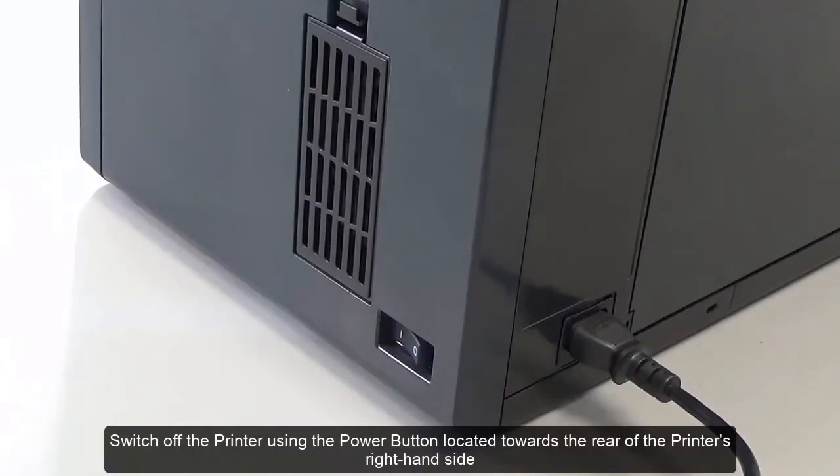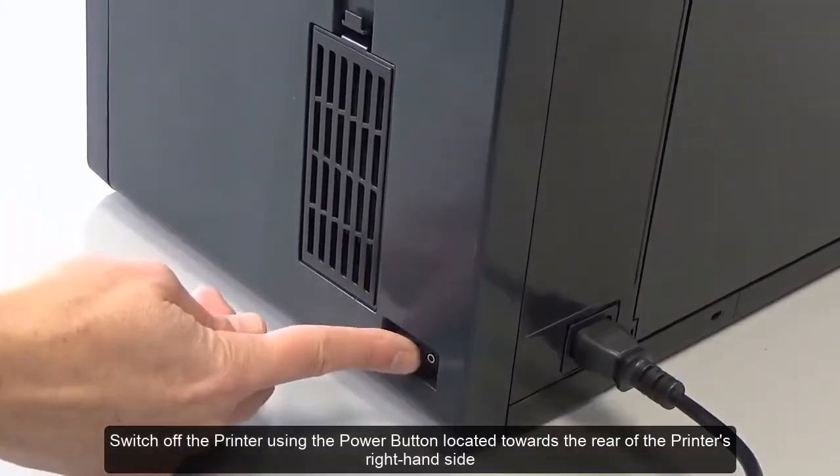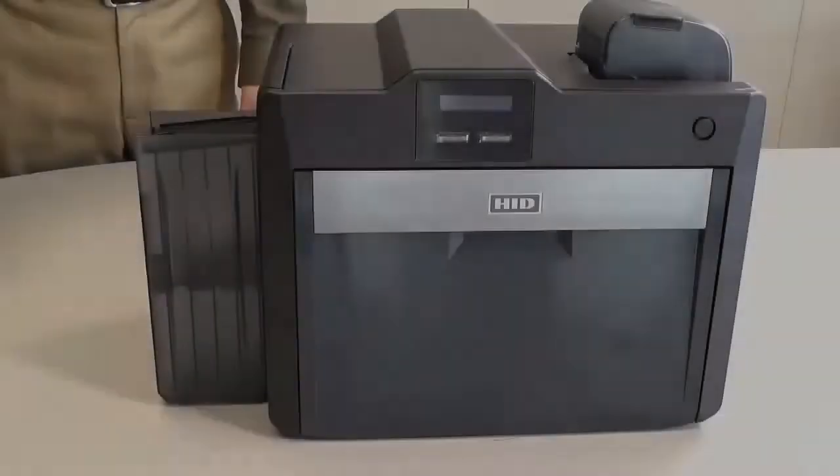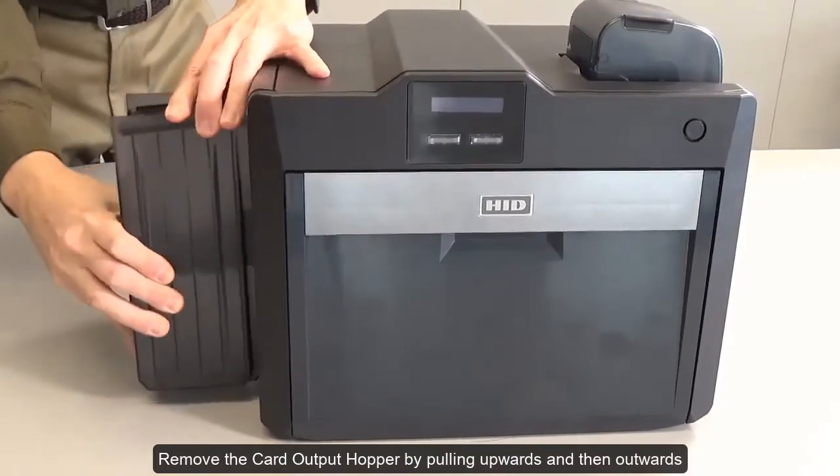Switch off the printer using the power button located towards the rear of the printer's right-hand side. Remove the card output hopper by pulling upwards and then outwards.